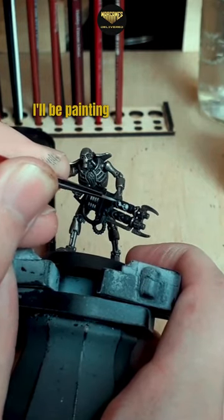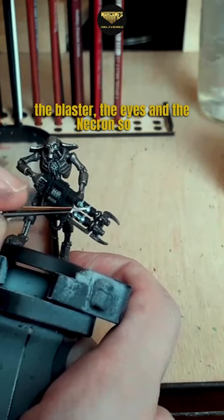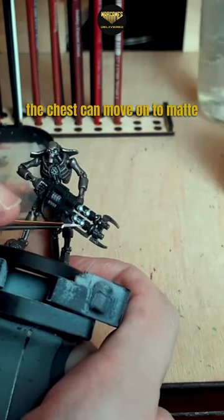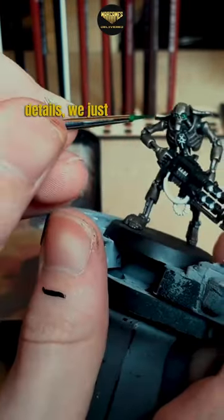Starting off with ash gray, I'll be painting all of the Tesla coils on the blaster, the eyes, and the Necron symbol on the chest. We can then move on to matte white, using orc skin to cover all of those details we just painted with the matte white.